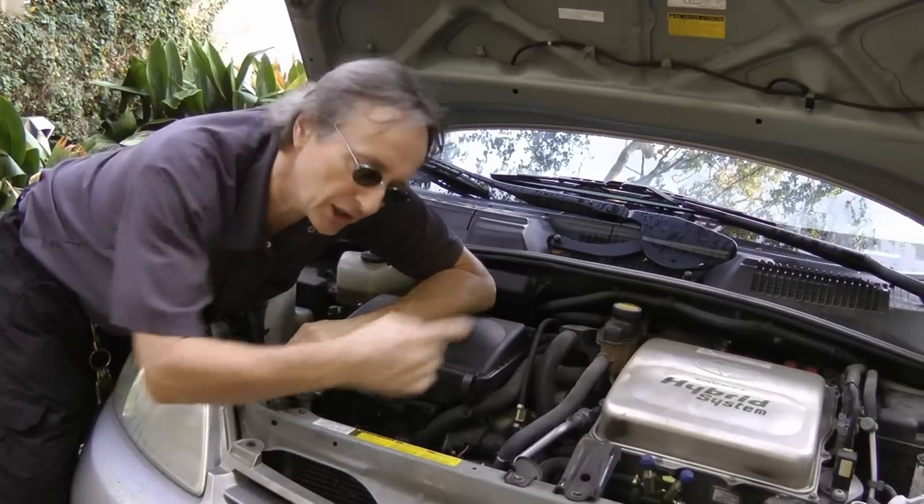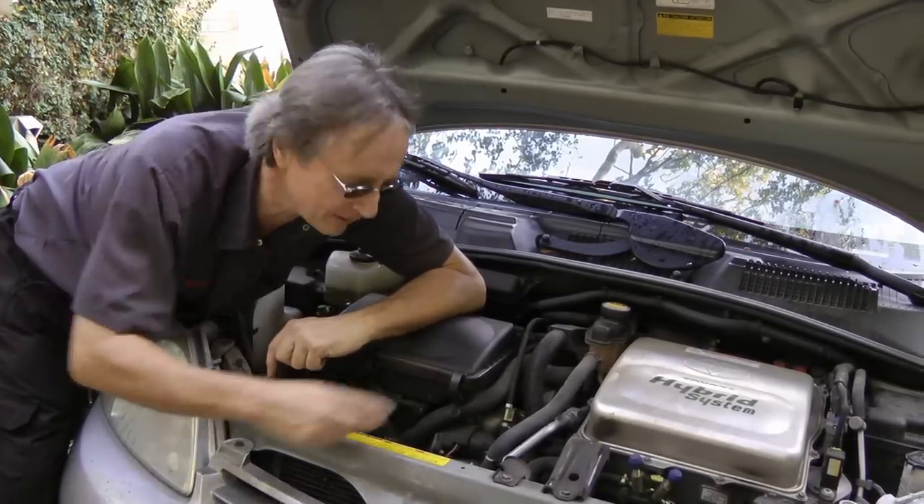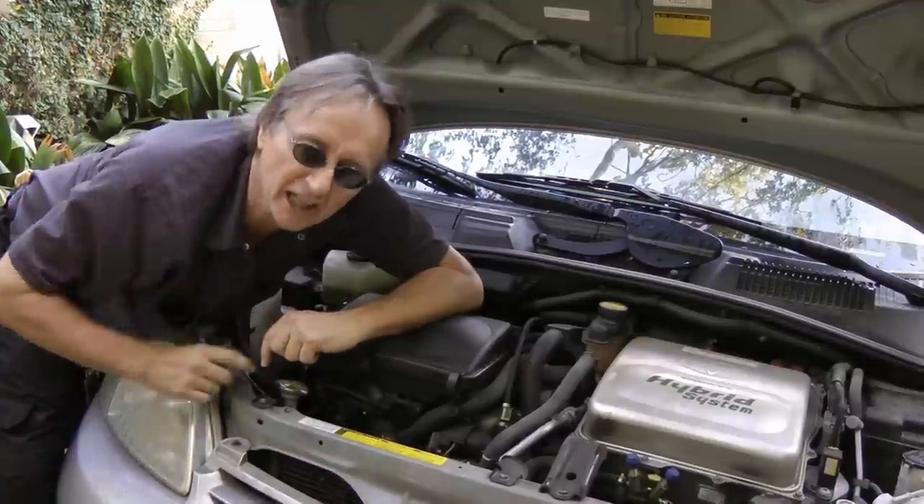Unfortunately in these 2002 Priuses, it's very common for the generators to short out — they overheat and melt.